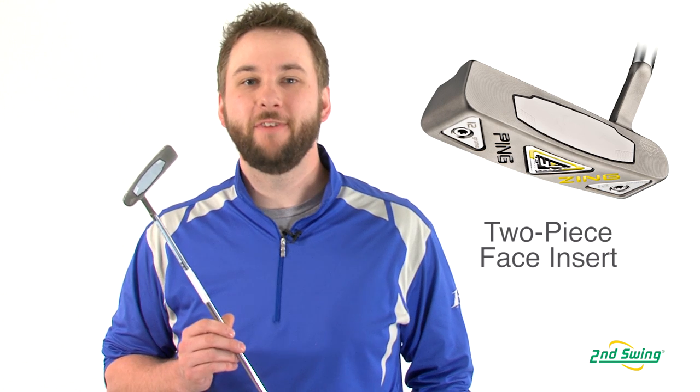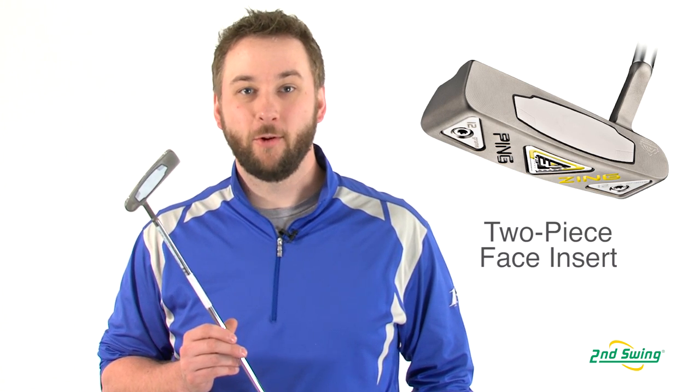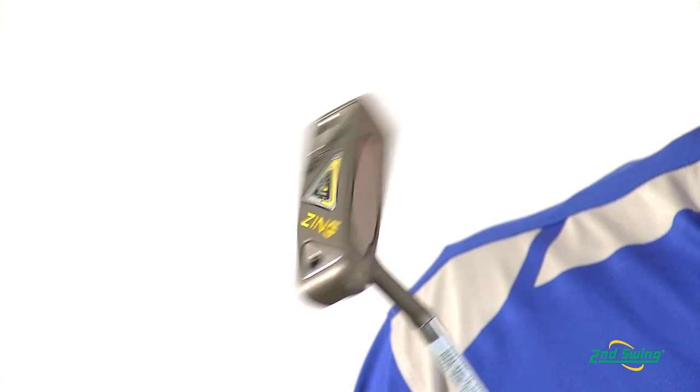An innovative two-piece machine face insert helps minimize golf ball skid and initiate roll quicker, which makes the IWI effective even on faster greens.